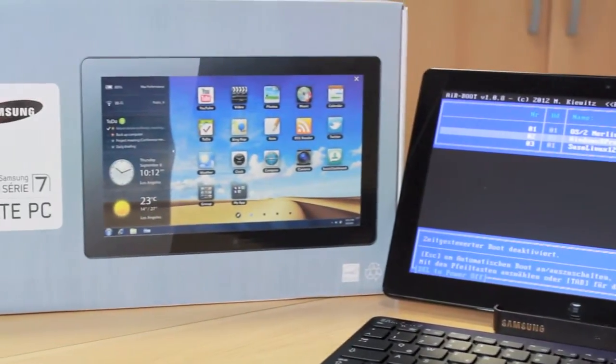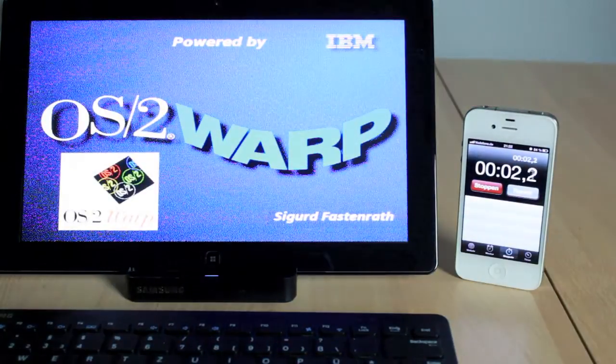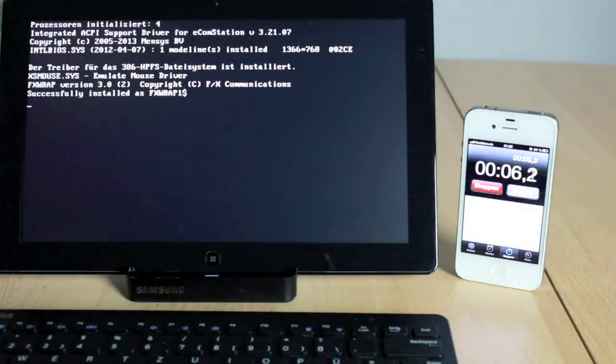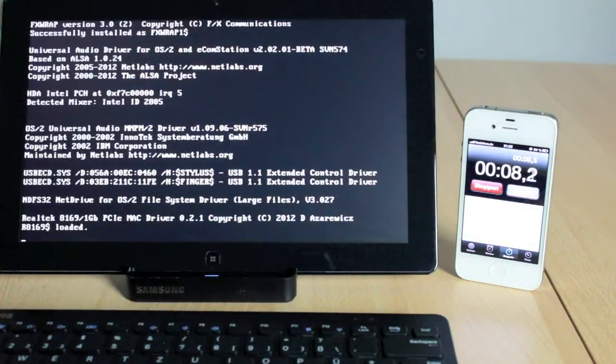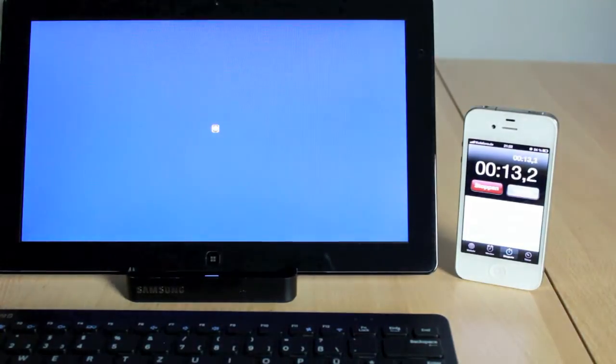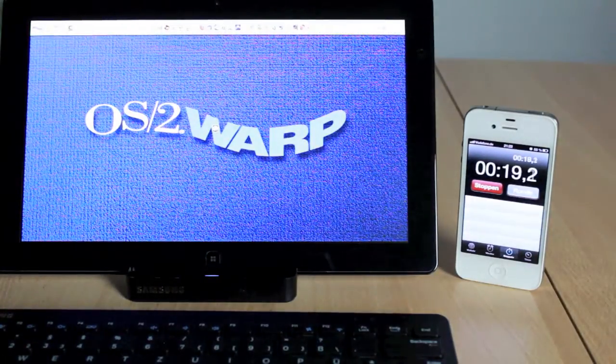Finally, here comes my own version of IBM OS/2 Warp version 4, codename Merlin, that I equipped with some parts of eComStation, the OS/2 Warp successor. The boot sequence is not as fast as with the other operating systems, as this is a 32-bit operating system in contrast to the 64-bit Windows and Linux. But still it is doing a good job.